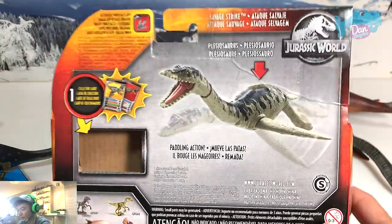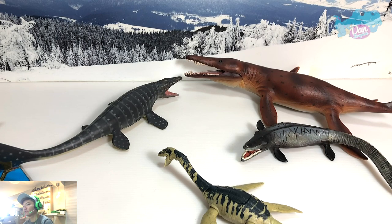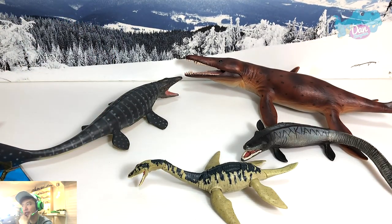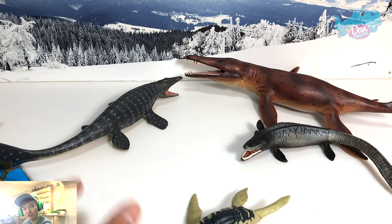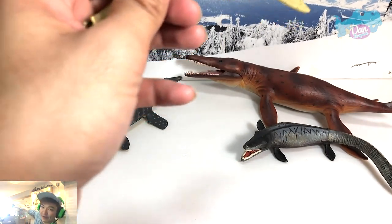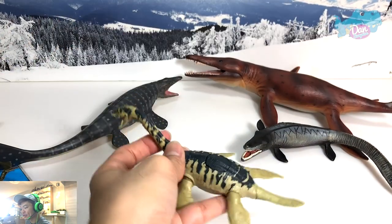So this is the Plesiosaurus Savage Strike — I quite like it. What about you guys? Please drop a comment down below! I'm hoping to get more figures soon — I'm looking to get the Super Colossal Blue, and I'm waiting for that new Baryonyx set as well. Hope you guys enjoyed this video — if you did, give it a thumbs up, share it, and drop me a comment. If you're new here, my name is Dan. I upload dinosaur videos every single day, so make sure you subscribe if you like dinosaurs and Jurassic World. I'll see you guys tomorrow — goodbye!